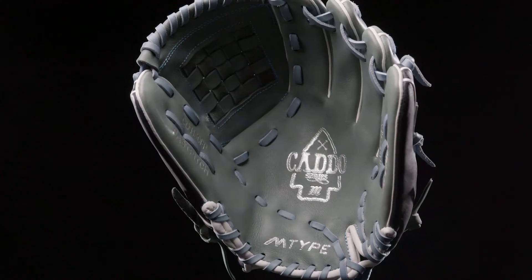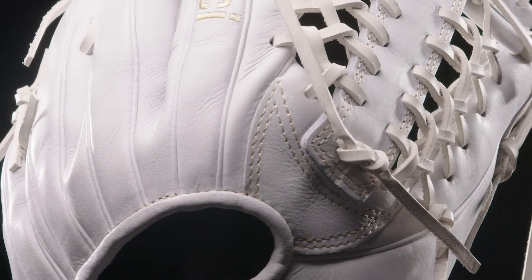Hey everyone, this is Eric, product designer at Marucci. I'm here to talk to you about our latest fast pitch glove line. Because baseball and fast pitch are such different sports, we put different attention into the features of these gloves.